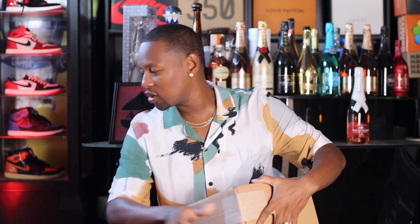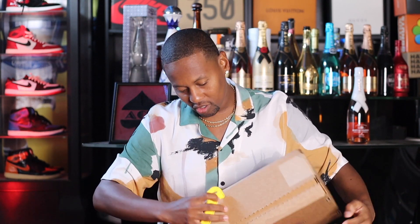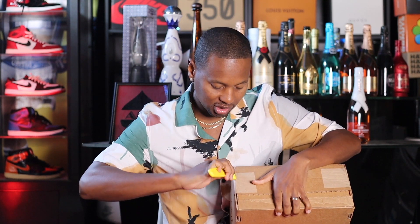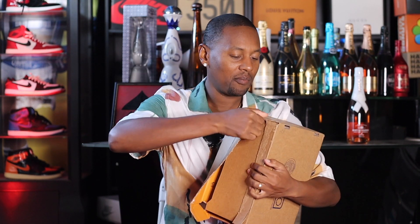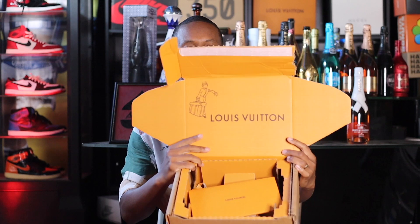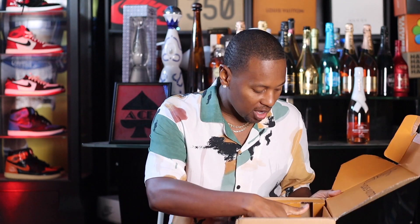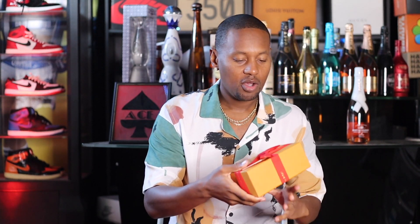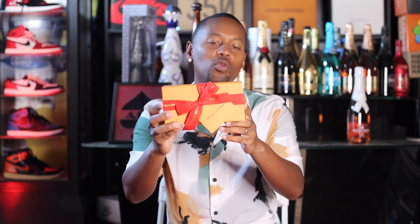But let's go ahead and give it a little slice with the box cutter. Let's give it a slice on this side and peel it back. Let's see what we got here, man. Okay, so we got the box — the Louis Vuitton box, it is branded right here. We got our receipt, I believe. And what we're here for, man, we're here for the glasses, wrapped very nicely. We got the red Louis Vuitton bow with that ribbon right there.